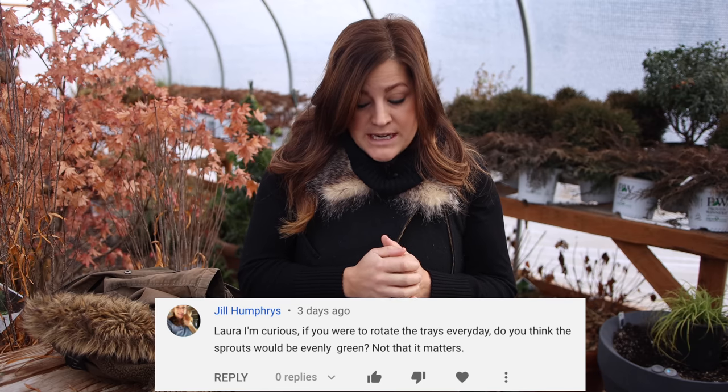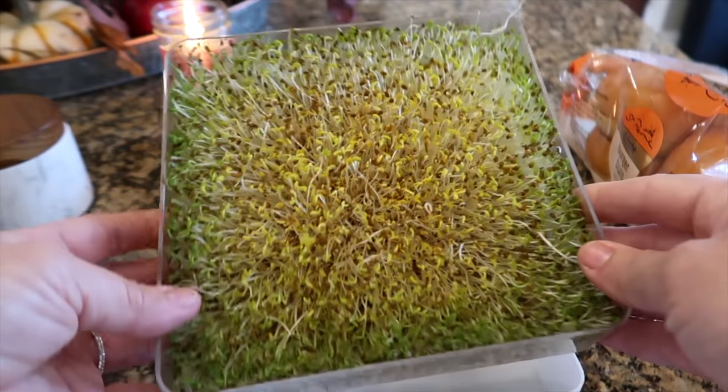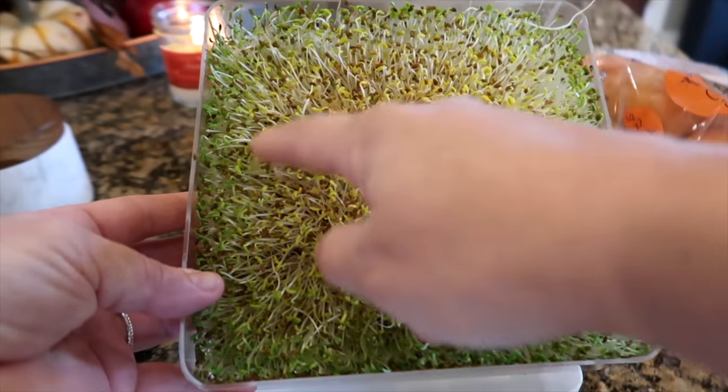Jill asks, if you were to rotate the trays every day, do you think the sprouts would be evenly green? In the video I showed you, I had two layers of sprouts growing and the bottom layer in the center were kind of yellowish because they weren't getting enough light. It truly doesn't matter because we're using this crop so fast and they taste the same. But you absolutely could rotate the tray every other day to get even color.